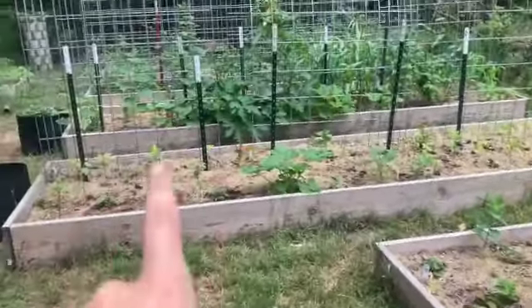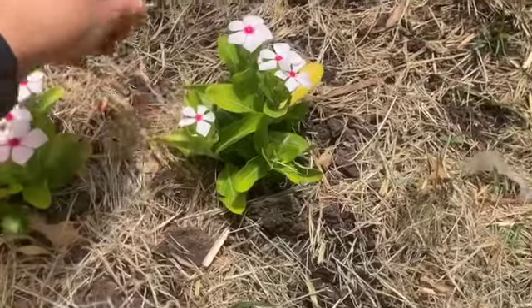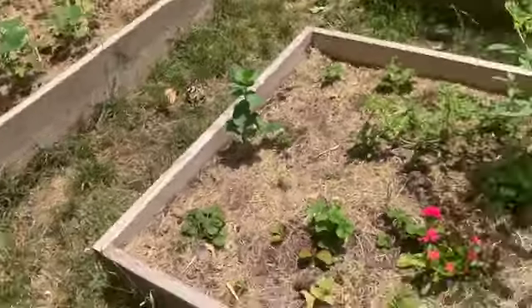Over here is my daughter's bed. Like I mentioned, we've had really bad soil, especially in her bed and this bed over here. I've really been trying to focus on amending the soil and getting it healthier — I've been fertilizing, done mushroom compost, bone meal, and fish emulsion. I've also started to mulch with a light layer of grass clippings. You don't want to do it too thick because it will get slimy, but I feel like it's helping.